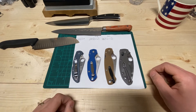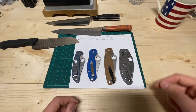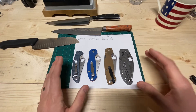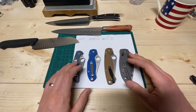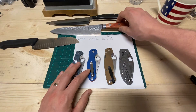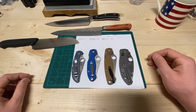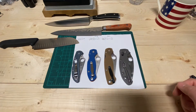This comes up all the time in Facebook groups: what's the perfect edge angle for this knife or that knife? The correct answer is it depends. But technically speaking, if you have a properly hard knife, your optimum EDC knife edge angle is probably going to be between 15 and 20 degrees per side. A properly hard Japanese knife is probably 10 to 15 degrees per side, and a German-style knife is probably 17 to 20 degrees per side.